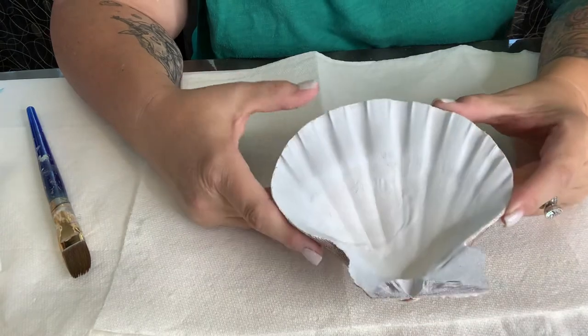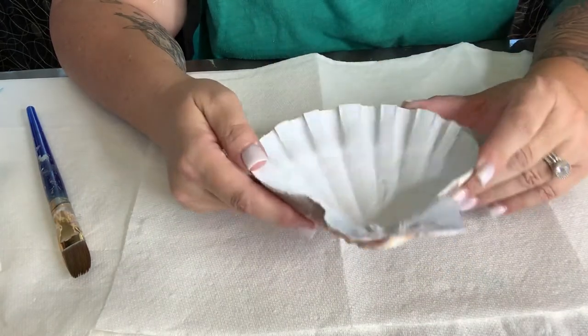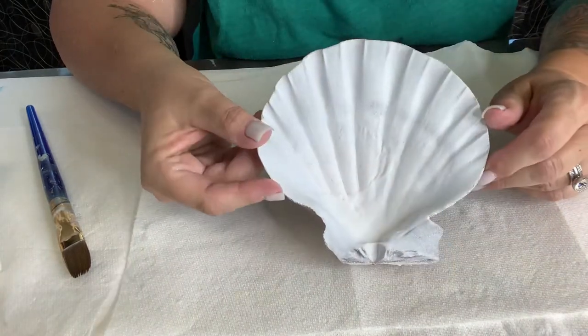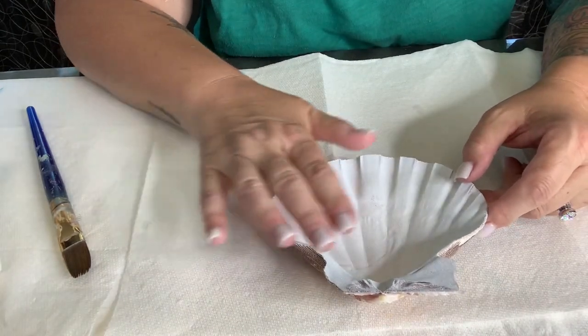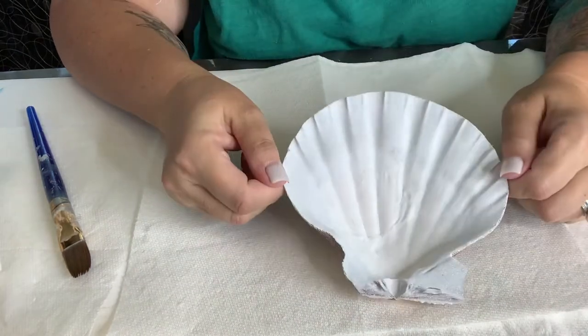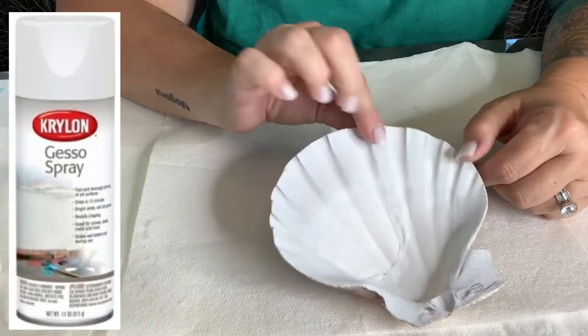Hi, this is Edie with Art by Edie. I will decoupage this really, really pretty shell today. I mean, it's really nice. So what I did first — these shells on this side kind of look like this. So I gesso sprayed the inside.